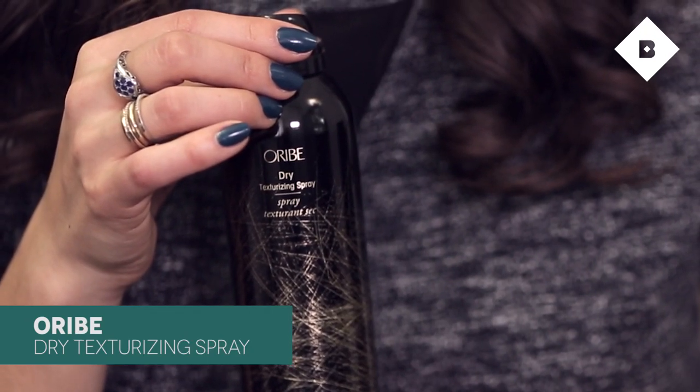In order to do this style, or any sort of updo or half updo, you really want to have as dirty of hair as possible. My hair is about two days dirty. I curled it this morning with my InstaWave so there's already some body in there. The first thing I'm gonna do is use Orbe's Dry Texturizing Spray all over my hair, because you really want that texture and dirtiness to make your style stay. I'm just gonna put this really liberally everywhere. As you can see, we've already made my hair a lot bigger than it was before.